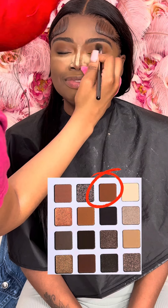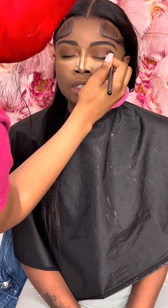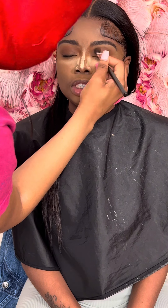Now I'm going in with the second eyeshadow color from the Juvia's Place Coffee Shop palette and I'm putting it on her crease as well.